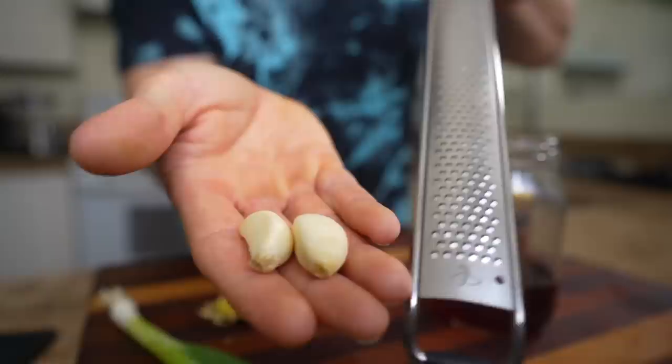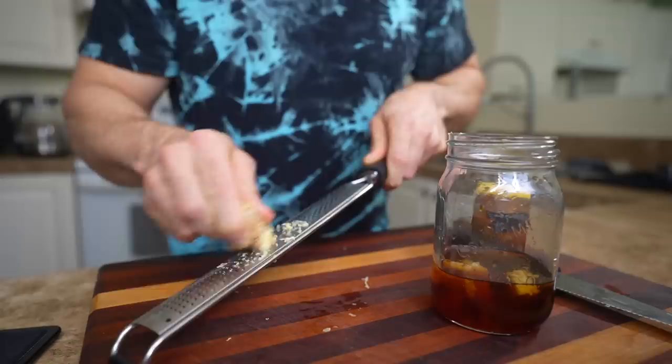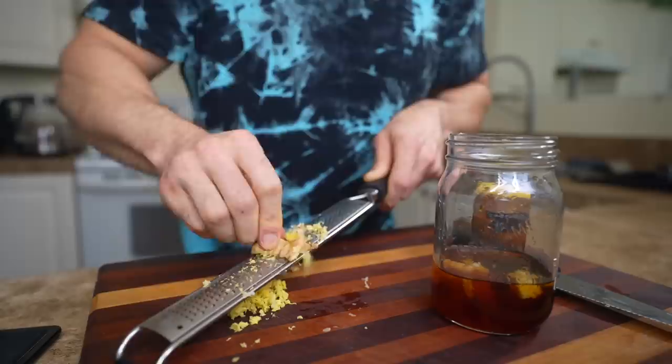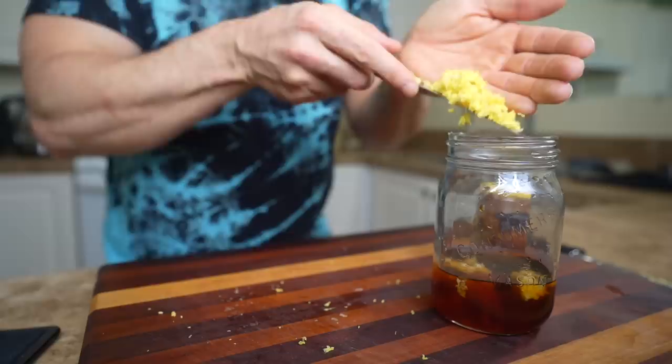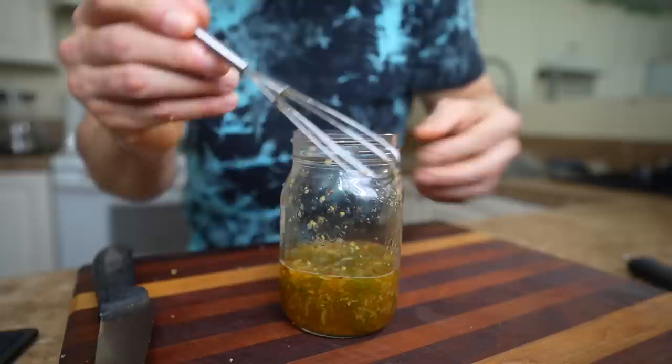Make sure you use gluten-free soy sauce if you need to. Two cloves of garlic, peeled and then grated with a rasp — a rasp is like a really fine grater and it's a really handy tool to have in the kitchen. A one to two inch piece of ginger, also grated with the rasp. I just leave the skin on because it grates so fine you don't even notice it. A whole green onion sliced nice and thin, and if you like it spicy, a quarter teaspoon of chili flakes.